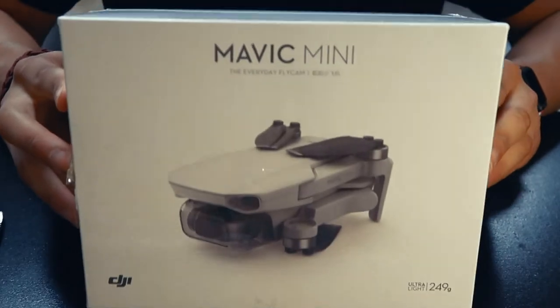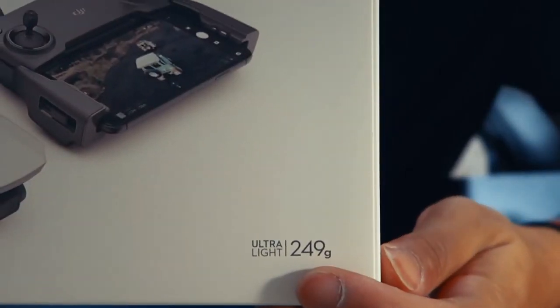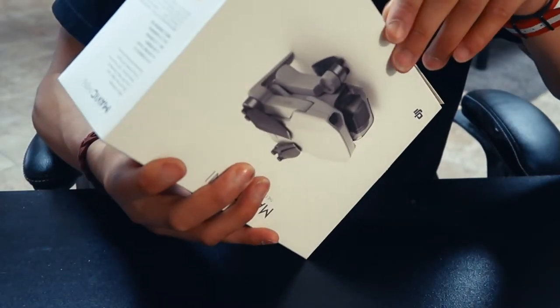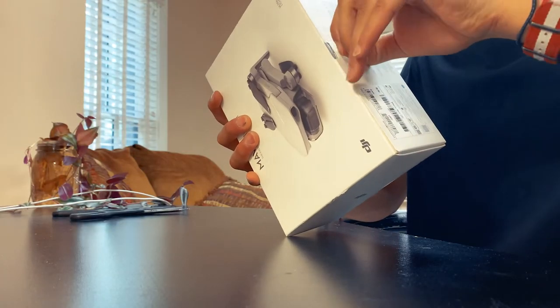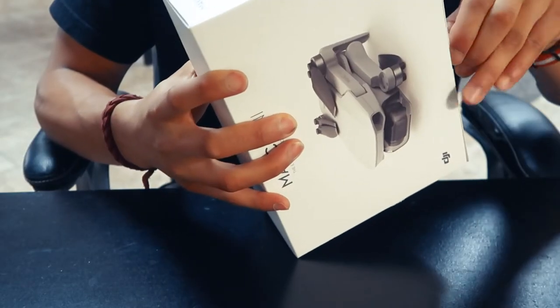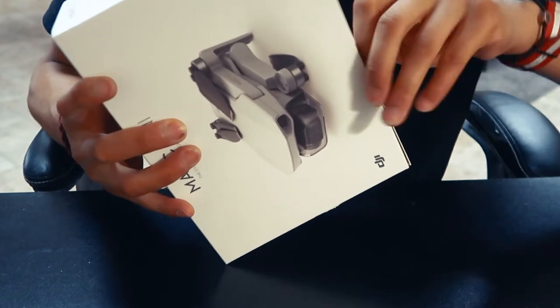So yeah, I invested in a DJI Mavic Mini! I am super pumped up for this. Let's just open it and then go fly this thing. You see 248 grams on the box — that means I do not have to register this with the FAA and I can just fly wherever you're allowed to fly. It doesn't need a license requirement, no tests, nothing. It's just out of the box, good to go.